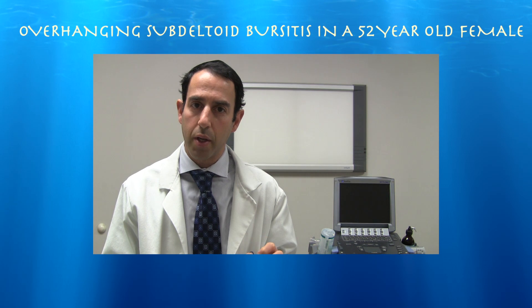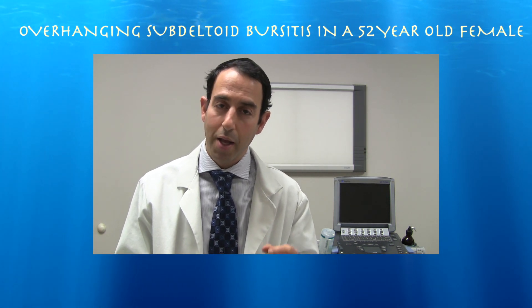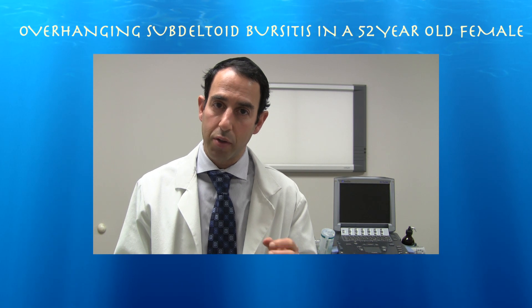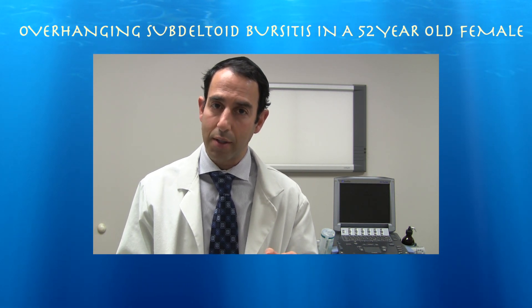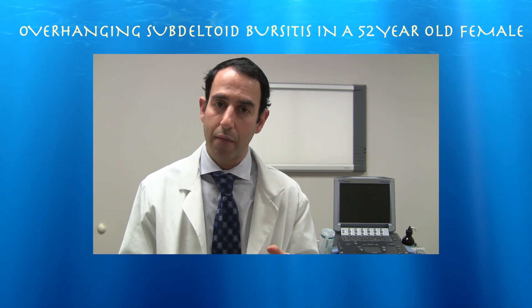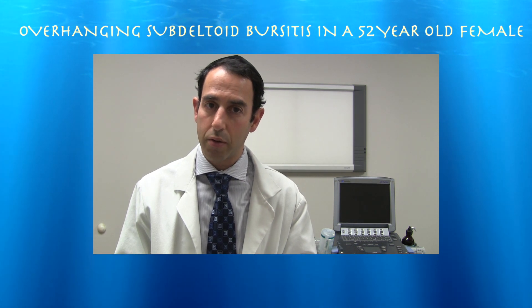This is a 52-year-old female. We're doing essentially a diagnostic shoulder scan on her, which was significant for an overhanging subdeltoid bursitis. I was also able to appreciate some rotator cables during this exam, and we decided to aspirate a little bit of fluid out of that overhanging subdeltoid bursa and then injected her with some cortisone.